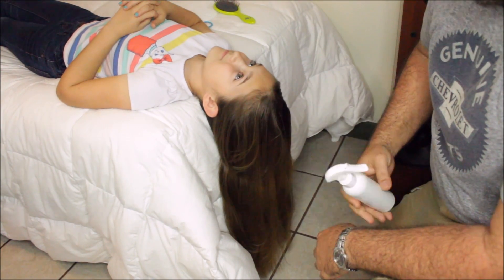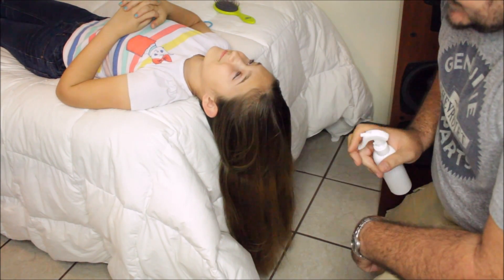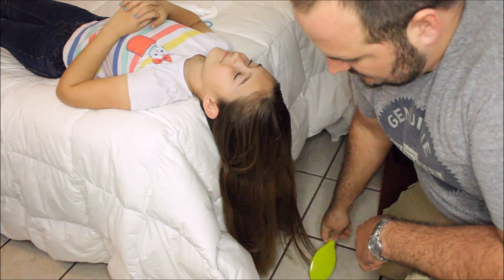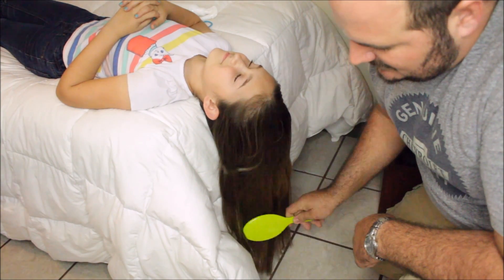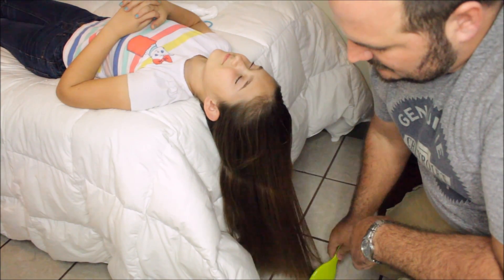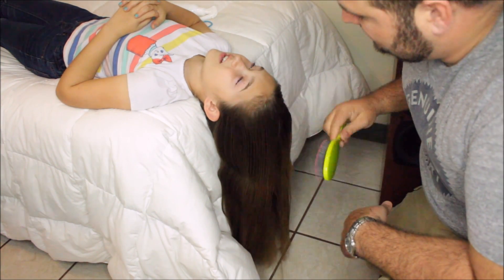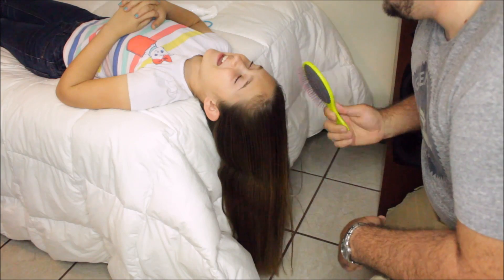Okay you guys, we're going to keep it real simple. Grab your detangling spray and just throw a few squirts in there. How you feeling, Ems? Good. Feeling pretty relaxed? Yeah.